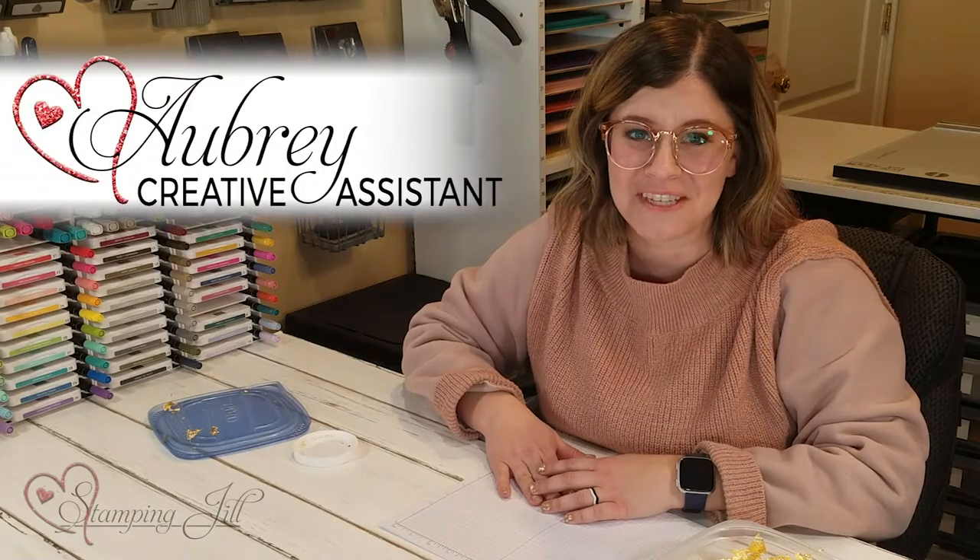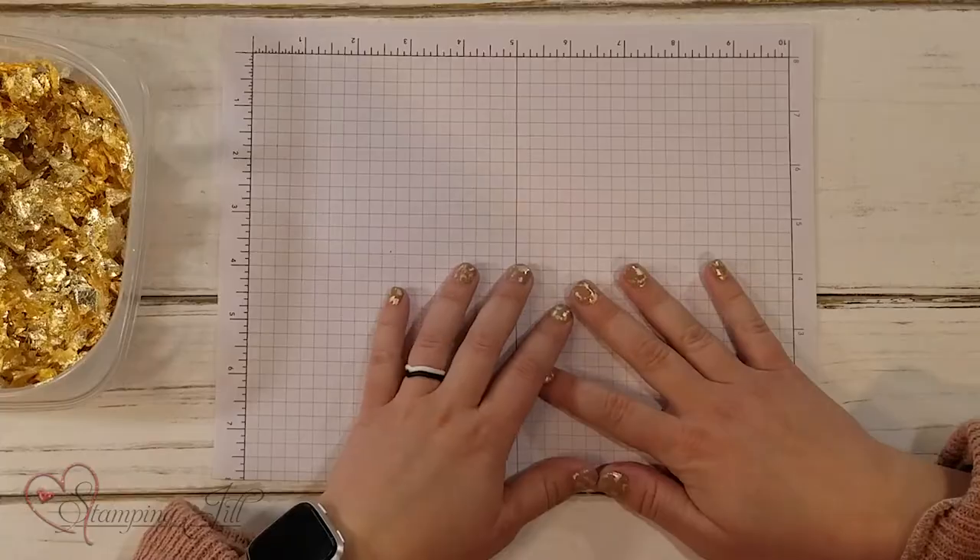Hey Stampers! Welcome to another week of Watch It Weekly Wednesday. I'm Aubrey, part of the Stampin' Jill creative team, and today I'm excited to share with you a whole different idea than just stamping. I have my special helper Beth with me today — she's really excited to be here. I told her I'm using her hands today.